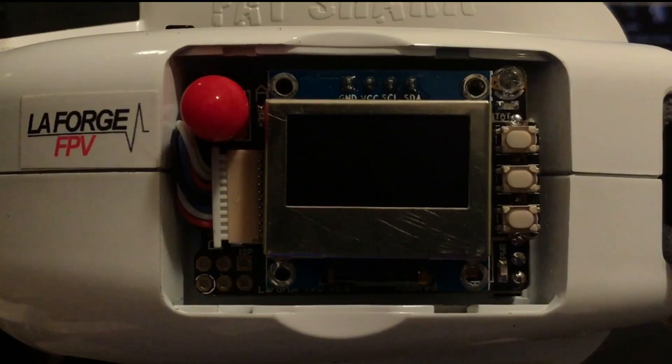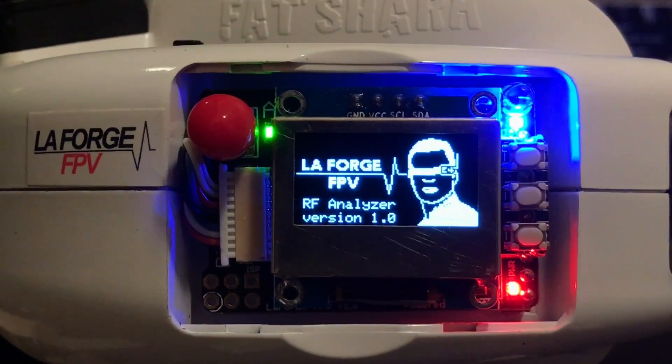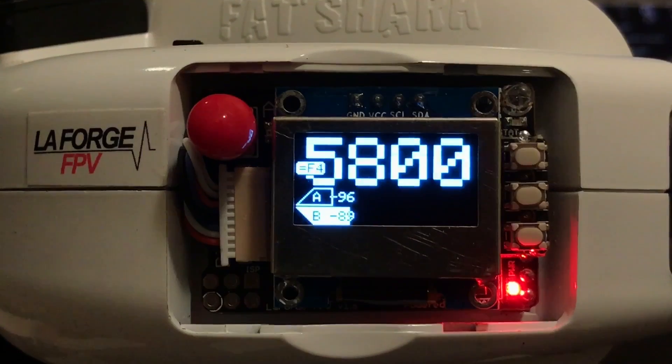Hey guys, Shay Abbey here. Today I want to introduce our latest firmware called the RF Analyzer, designed exclusively for all hardware versions of the LaForge main module. Built entirely from the ground up, the goal of this firmware is to focus on frequency to give you the best tune for whatever transmitter or environment you find yourself in.